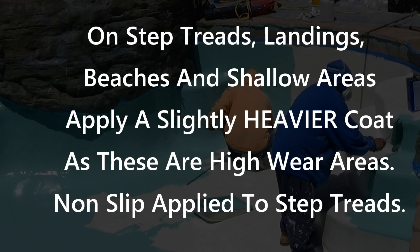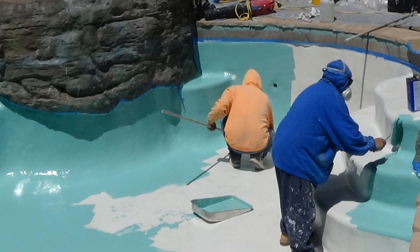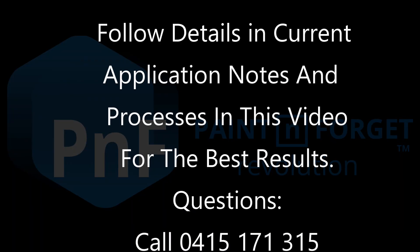As mentioned, in high wear areas you should put on a little more material — particularly on step treads and below any steps, beaches, or ramps. These areas may also include the non-slip finish on the step treads.